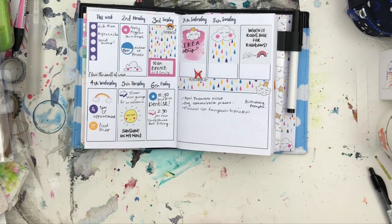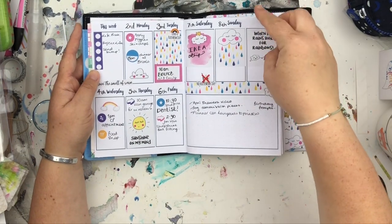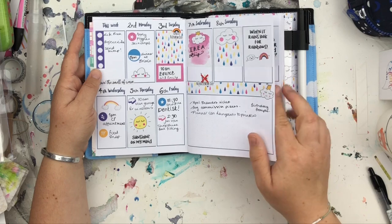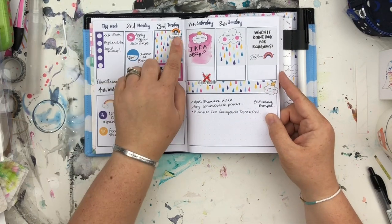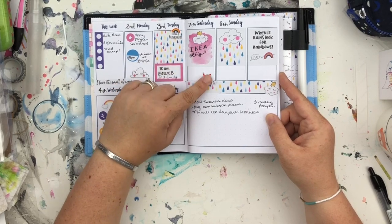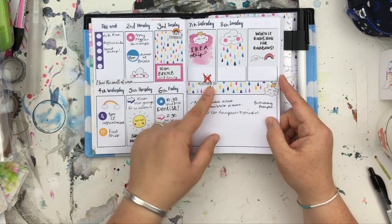So in April, rather fittingly, I used my April Showers sticker kit — one of the kits I absolutely love because I love rainbows and clouds. I've also got a couple of stickers there from Managing Mischief — a 'No Housework Day' sticker. Yes!